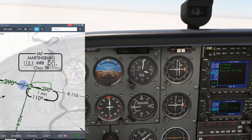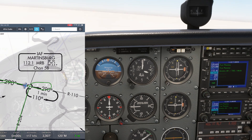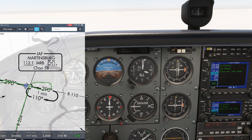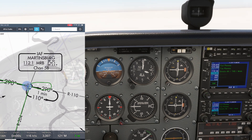Now we'll be practicing entering a hold and making appropriate wind corrections to stay in the protected area of the hold. We have the breadcrumb feature on ForeFlight active here, and you can see the previous flight track where we did a parallel entry to the course reversal from the 204 radial. Now we're flying direct to the VOR, once again getting ready to do a parallel entry and hold.